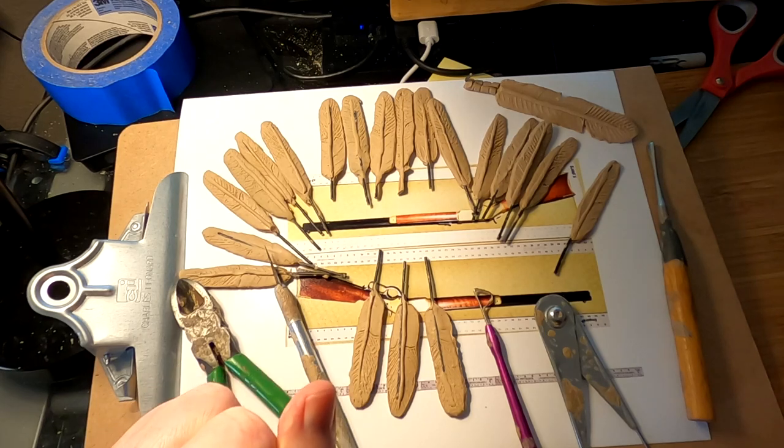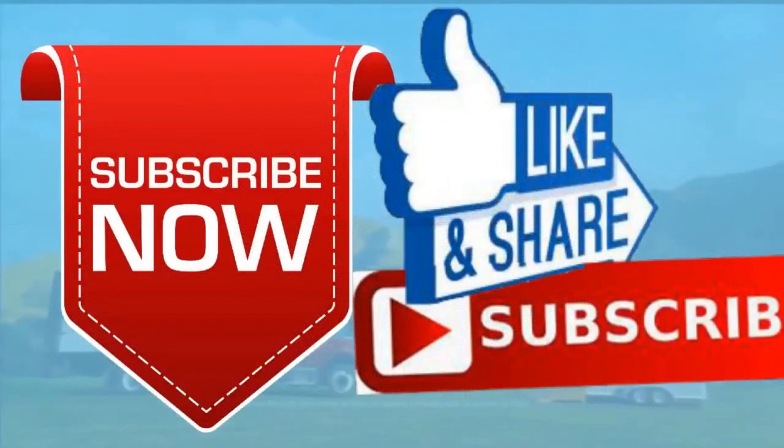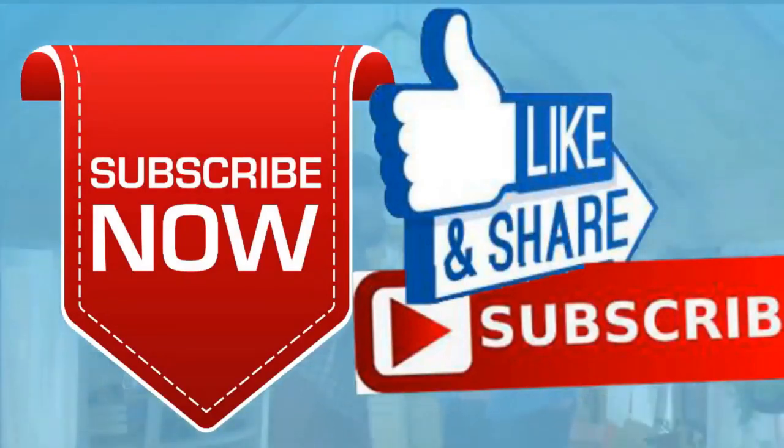Alright everybody, see you next time. Goodnight. Please give me a like and a subscribe and ring the little bell. Also don't forget I have instructional videos available now online — the link below this video shows you a link to a review of all nine videos. Later everybody, goodnight.